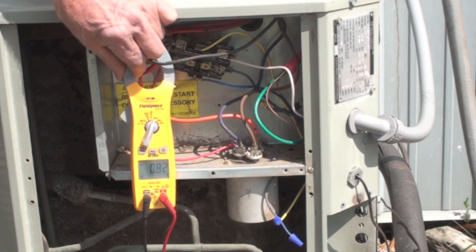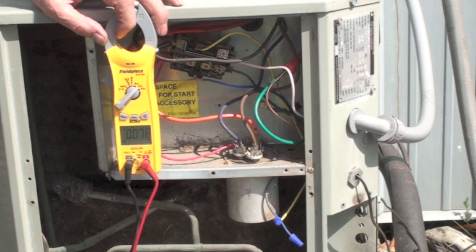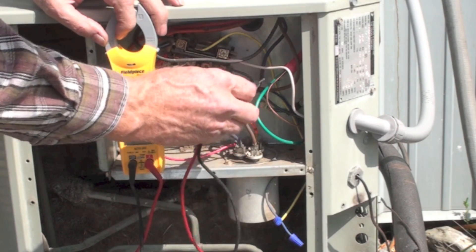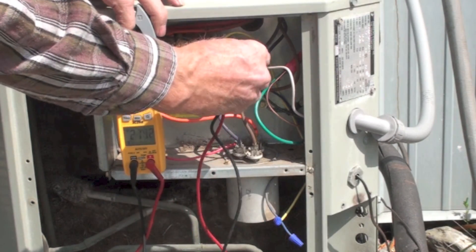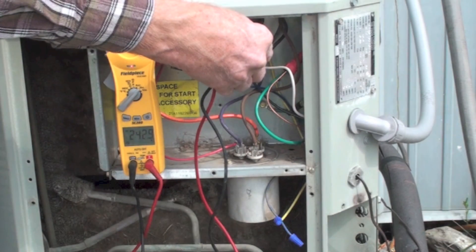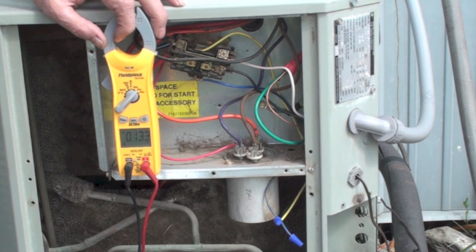Amp draw is fine. We should check voltage while we're out here. I've switched the meter to volts AC, and I take the two incoming wires — that's this white and black.